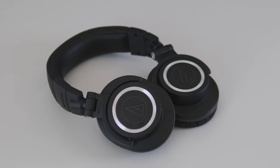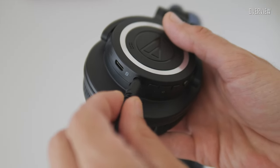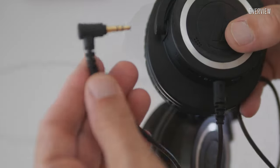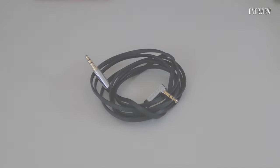Bluetooth wireless audio has made significant progress in recent years, but a wired audio connection is still very important for many applications, especially in Pro Audio. The ATH-M50XBT2 works very well with a cable. So let's check out some cables I've used it with.